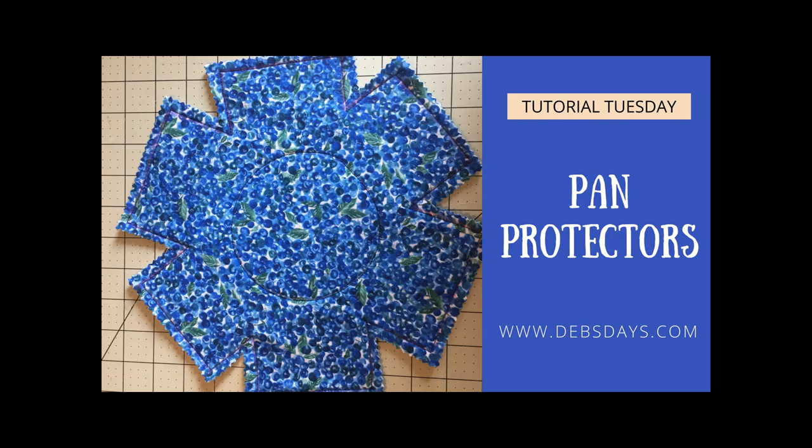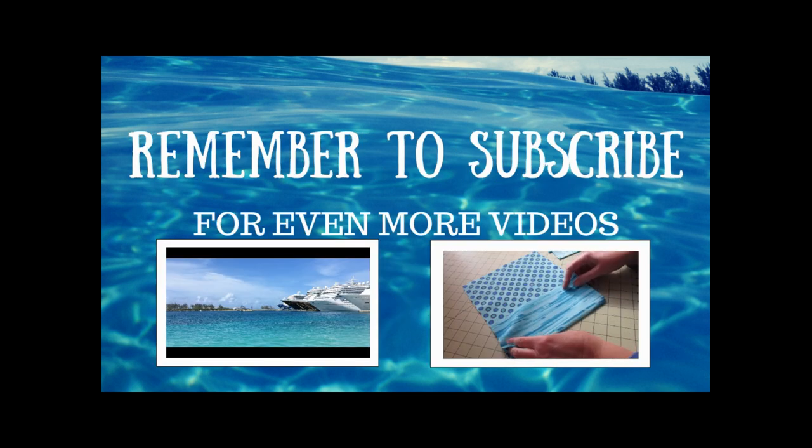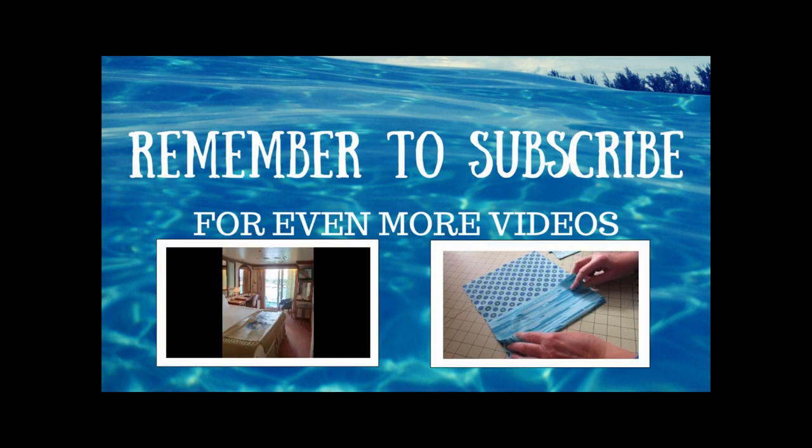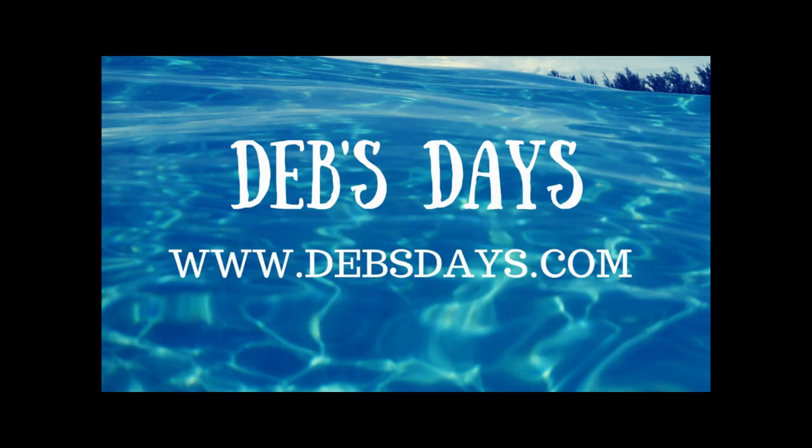If you'd like to see more easy craft projects like this one, don't forget to subscribe to my YouTube channel. See you next week with another project!